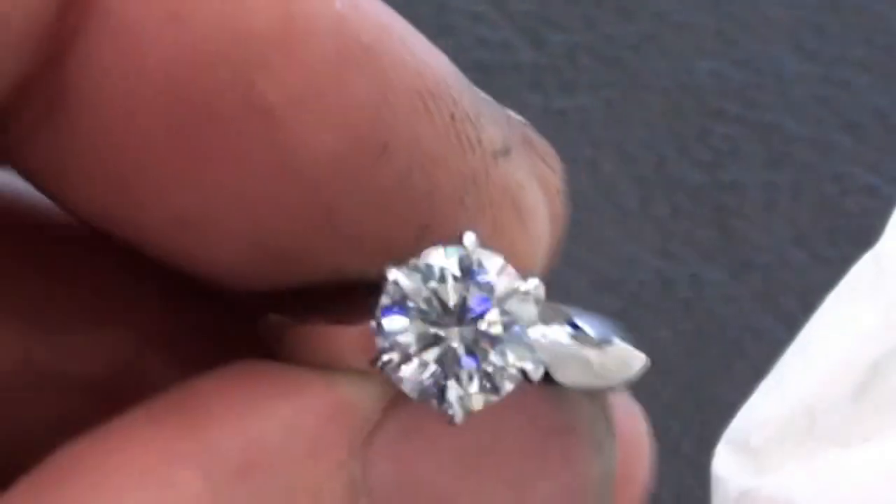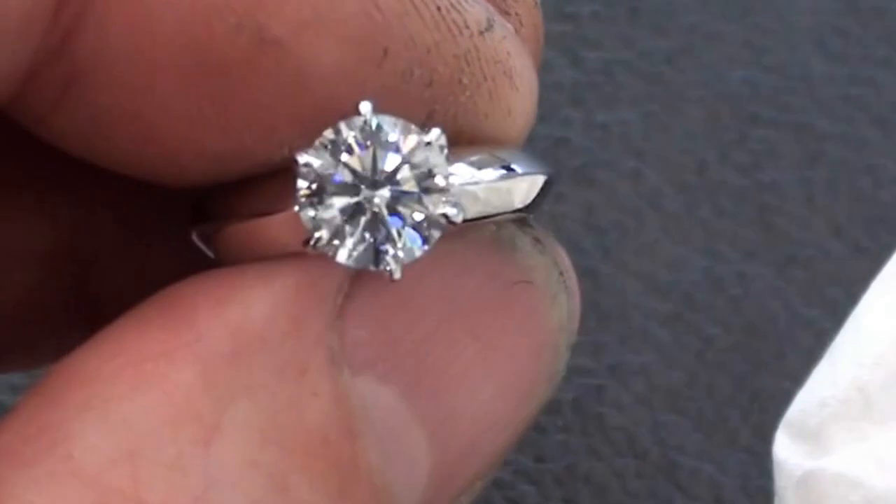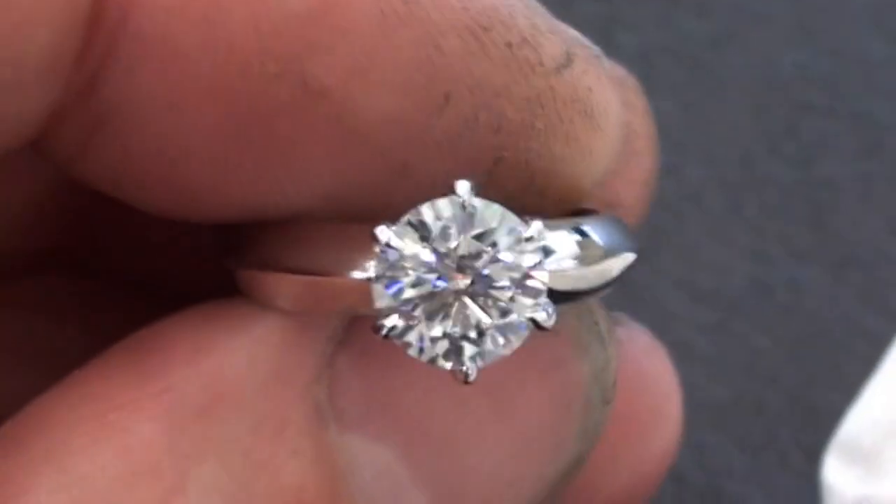And then I set. Beautiful piece. The images will be on my blog. Awesome stone.